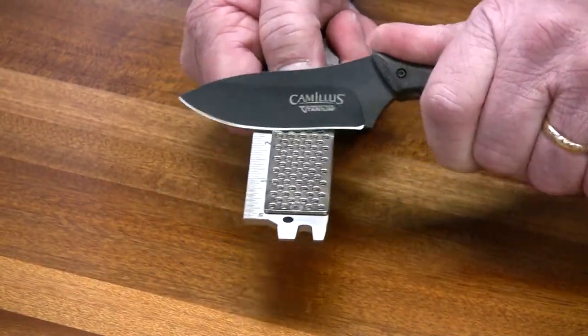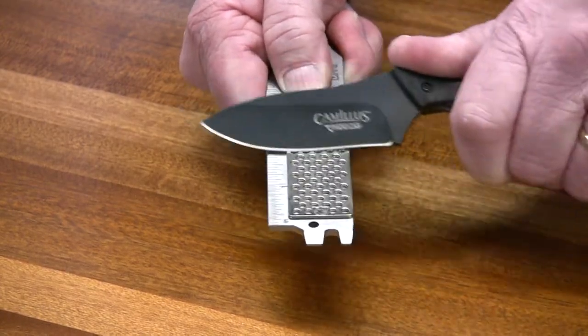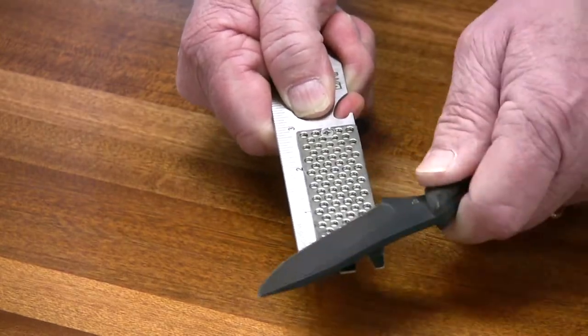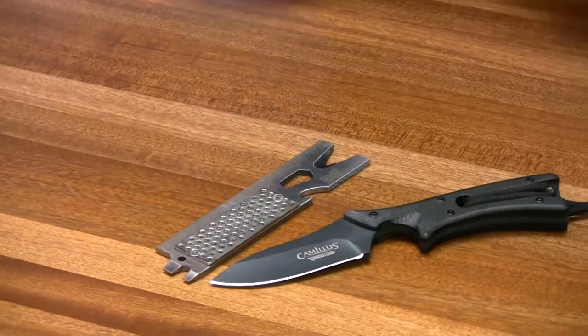It's easy to sharpen — just hold at a 20 degree angle, sharpen from heel to tip, 5 or 6 strokes on a side, and you're all set to take that into the field and serve a multitude of functions.